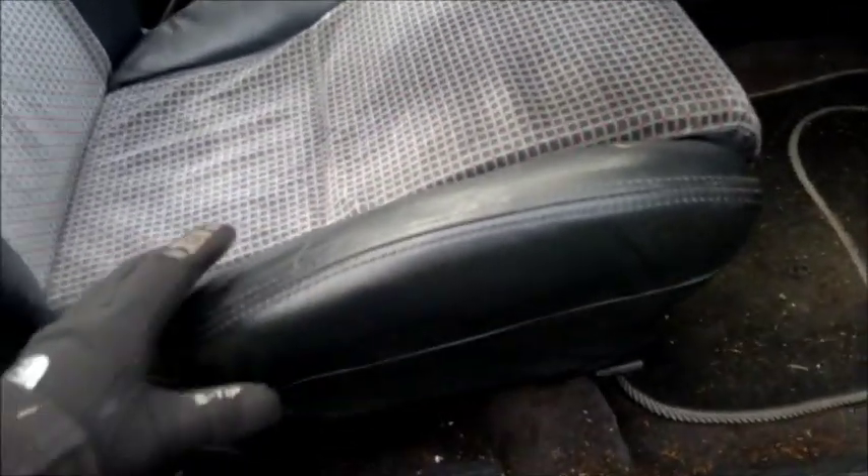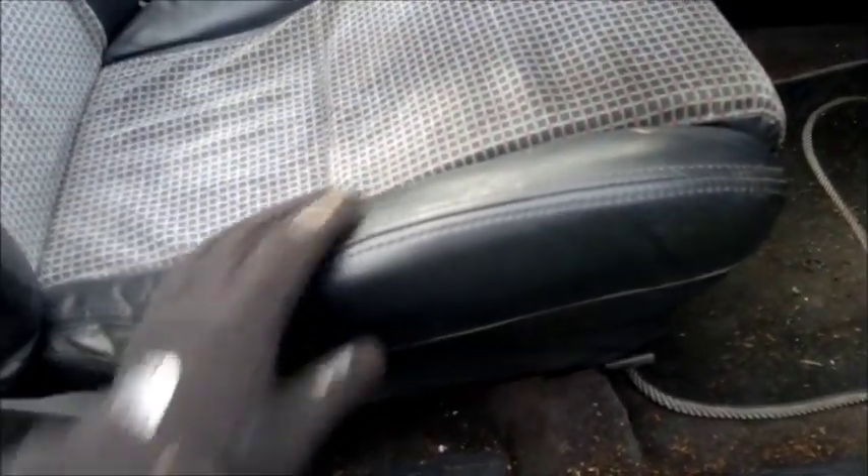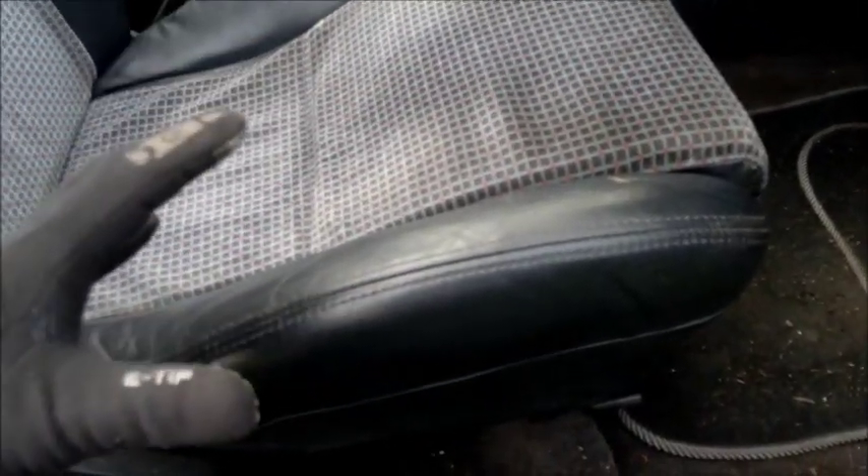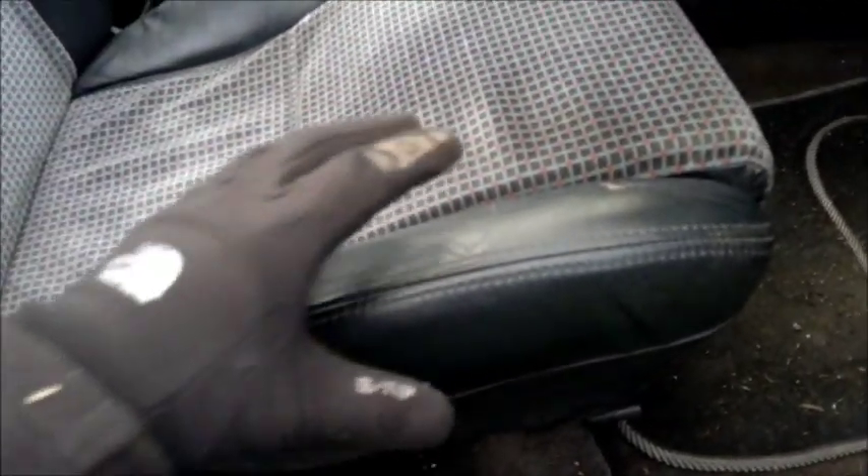I went on eBay and I could find these side pieces for an RS Turbo — they were 30 odd pounds. I thought about it but I didn't buy them, and it's a good job because this piece from here to here is one complete piece of foam. The RS Turbo piece is individual, so you could probably botch it, but I decided not to.